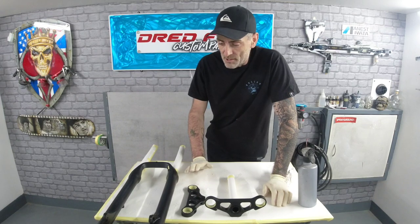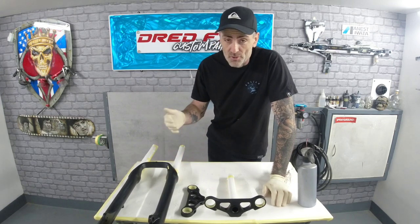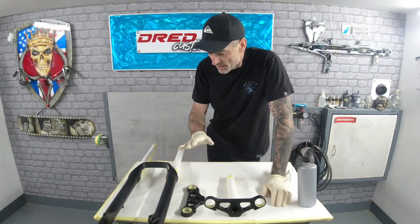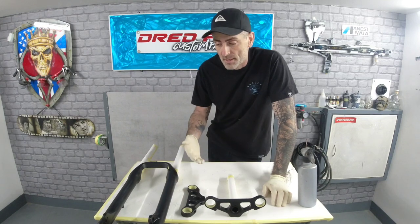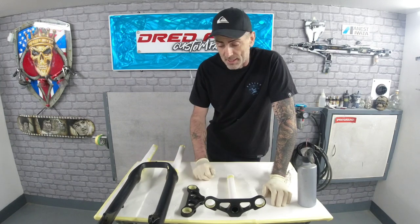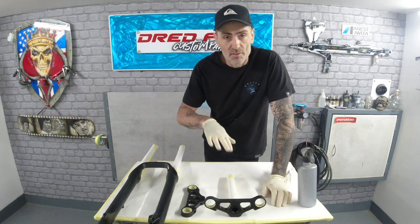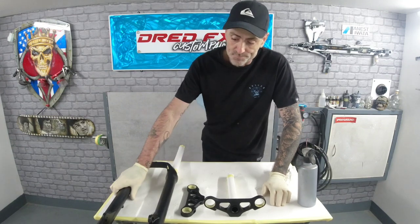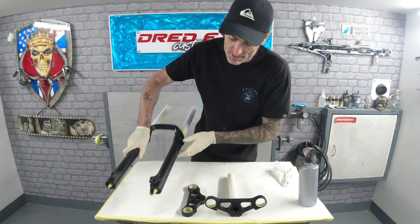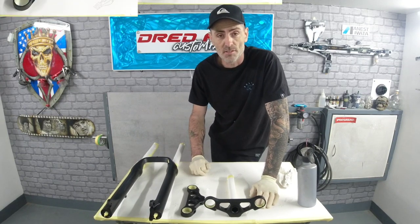Now you're ready for prepping. I'll give this another clean down with wax and grease remover with gloves on for the final clean before sanding. Once it's sanded we'll clean it down again. I'm going in with scotch bright on the intricate pieces and then the 500 disc on the bigger pieces to key the surface up.